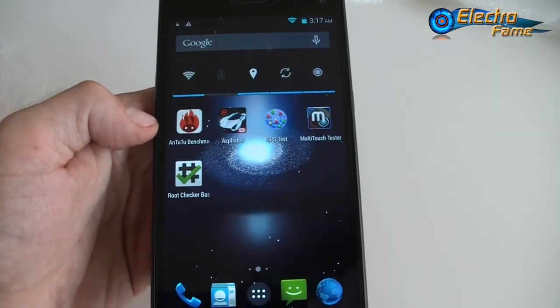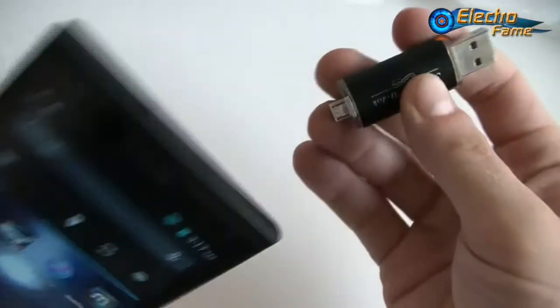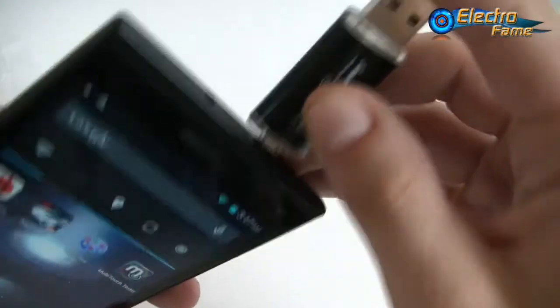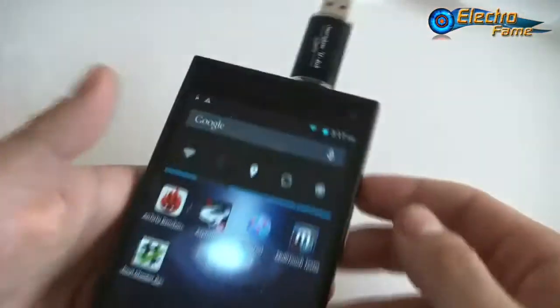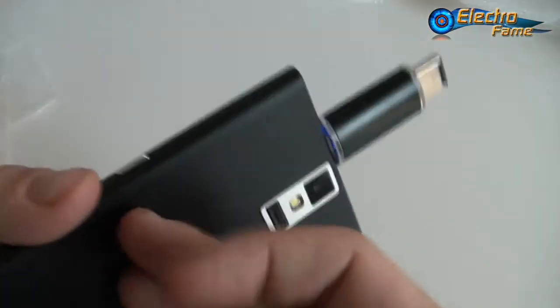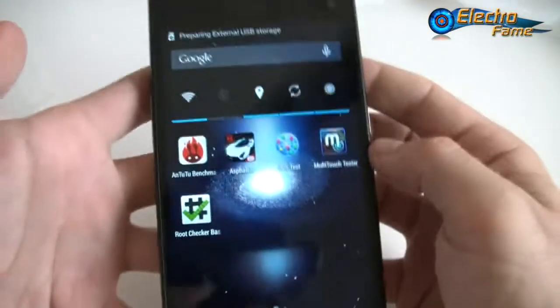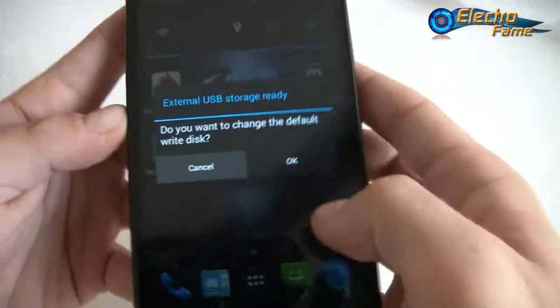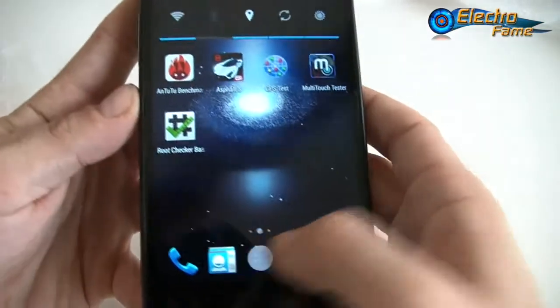Now let's look at video, sound performance, and also try the OTG, because this smartphone supports OTG. We plug in an OTG stick — it lights up, it's working — and the phone says 'preparing external USB storage, ready.' So that's confirmed.